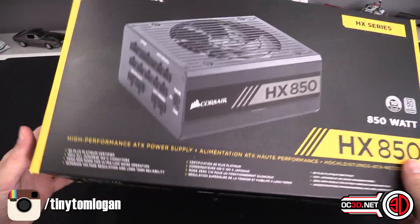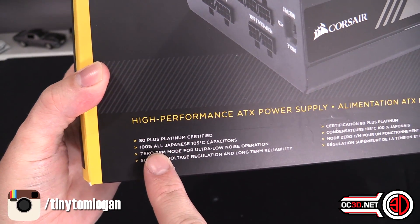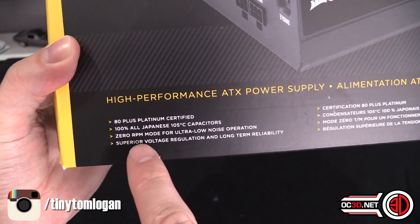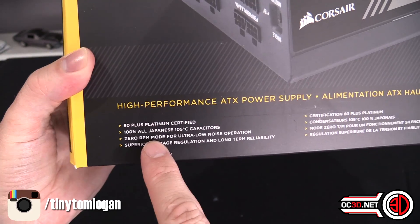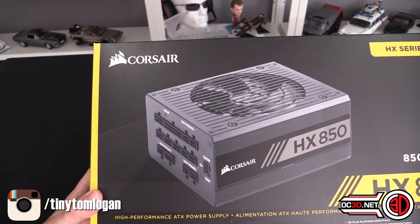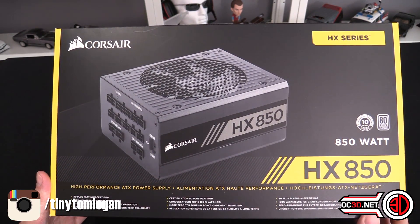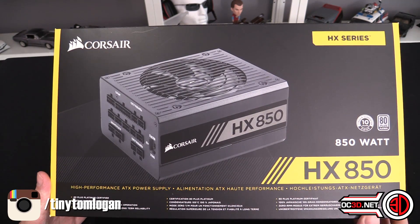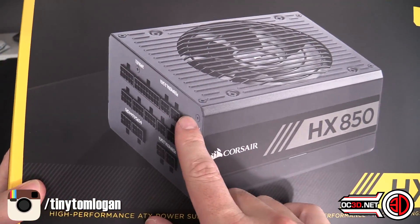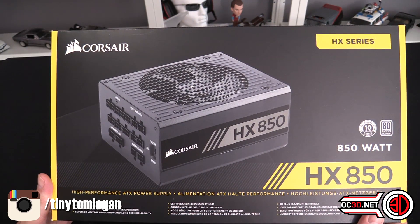Quick few points on the outside of the box: 80 Plus Platinum certified, 100% all Japanese 105 degrees Celsius capacitors. Zero RPM mode, which basically means just in case you're worried, the fan will not run until it's either up to a specific load or a specific temperature.